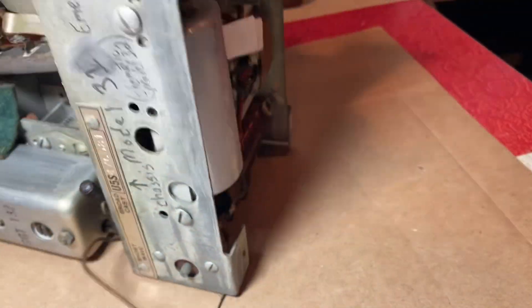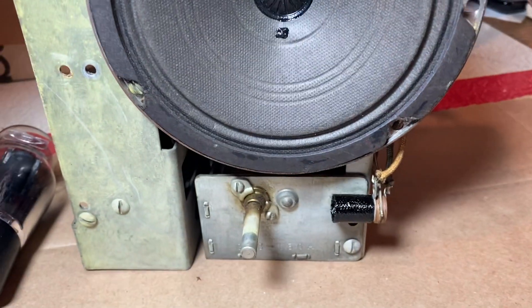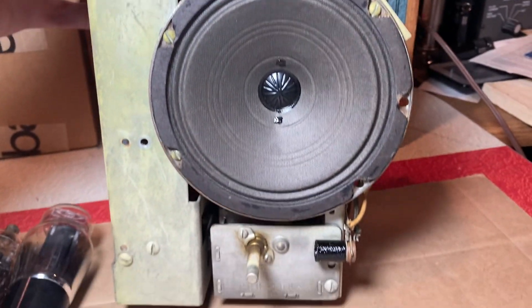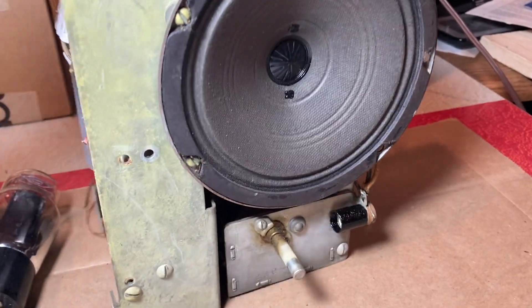So I'll flip it over. Actually, the speaker is in perfect condition — I'm very happy about that.